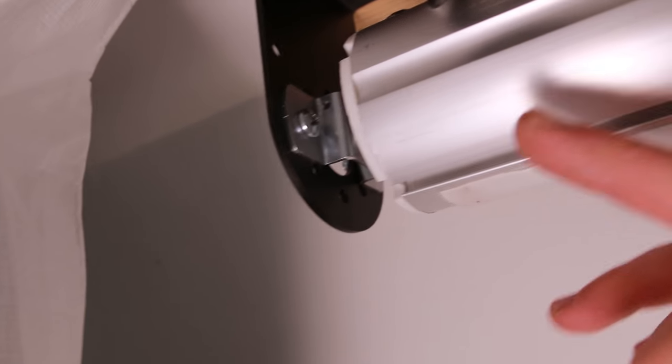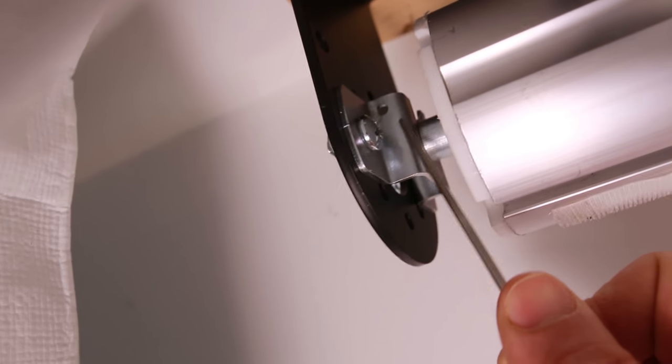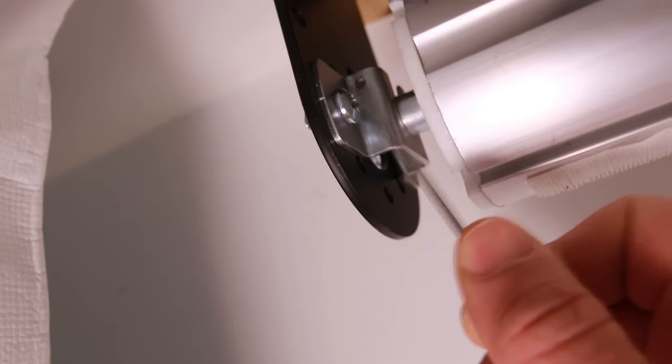This step is really important for safety. On the side where there isn't a crank, you can see this little piece slides into this little slot. Well, if you're cranking it, that can lift up, and eventually this whole thing could fall. So there's a little hole right there — you've got to make sure you put this cotter pin through that hole.